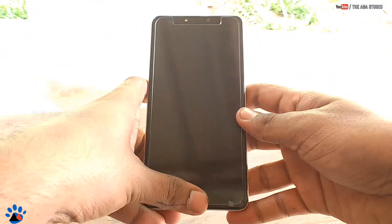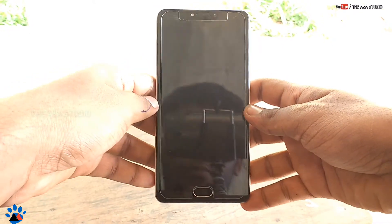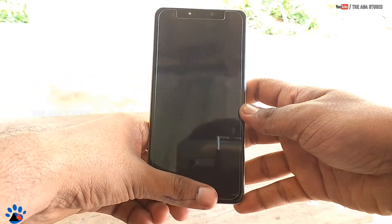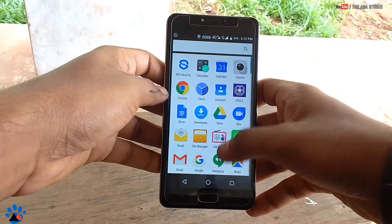Hello friends, this is from the Ender Studio and in this video we are going to show how to give your Panasonic Eluga Ray X a Google Pixel look — that is the Android 7.0 Nougat look on your Panasonic Eluga Ray X.